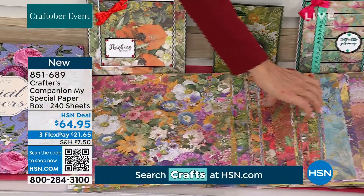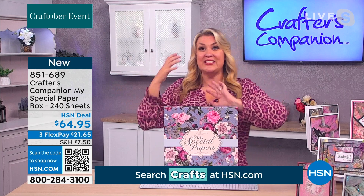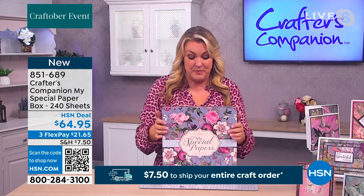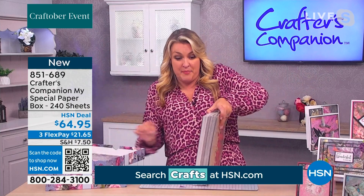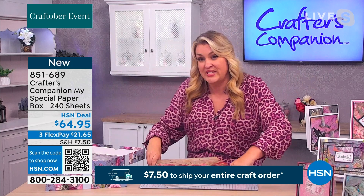Sara, your papers are gorgeous. I employ a whole team of what are called surface pattern designers — these are experts in their field at laying down layers of paper. We design the best papers in the world. We've never done this before: 240 papers. The box is absolutely crammed full. You get the gorgeous box, and the shipping on this is just $7.50. If you've ordered anything else today it's pretty much coming in for free. You're getting 120 designs, two of each.